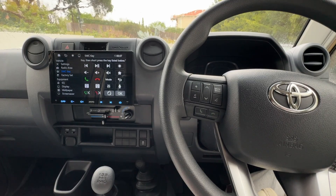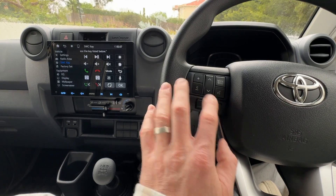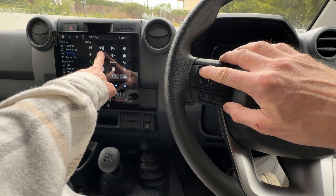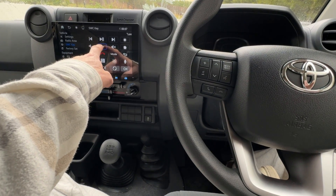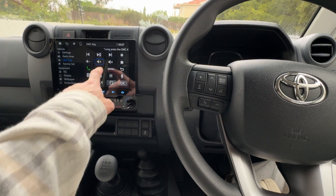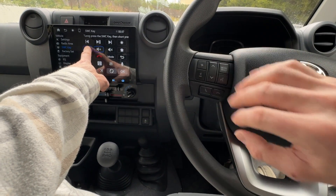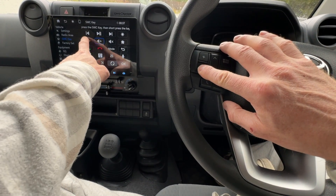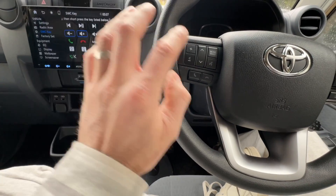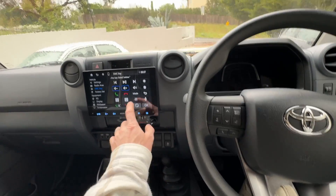Depending on the vehicle you have, you'll all have different buttons. To map it — I have Volume Up here — so I'm going to press the Volume Up button on the steering wheel and press Volume Up on the screen. If done correctly, when you release it should stay blue outlined on the system. You must release the finger off the button on the unit first before you release the button on the steering wheel control. Once you've done that, it's mapped, and you can continue through and map the rest however you like.